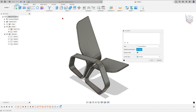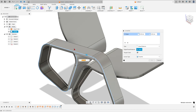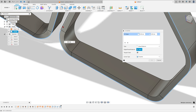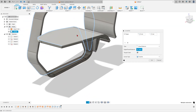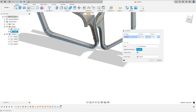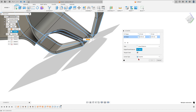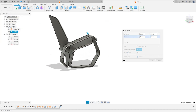Go to Modify and select Chamfer. Select this edge and all the outside edges. The chamfer is 15 millimeters. Add selection set and select this side — the chamfer here is also 15 millimeters. Press OK — we have this result.